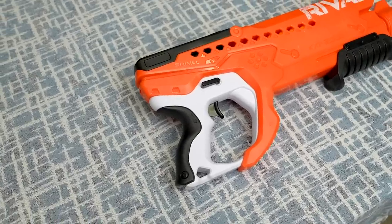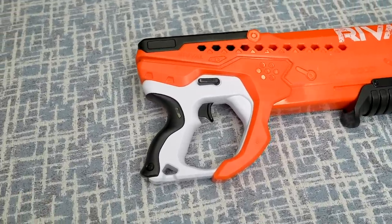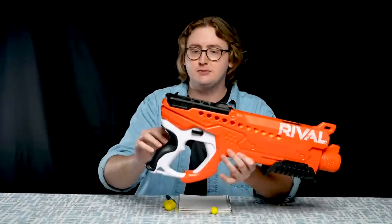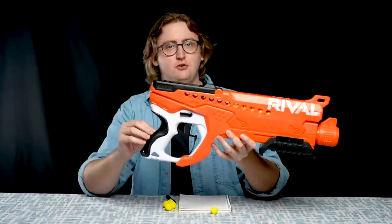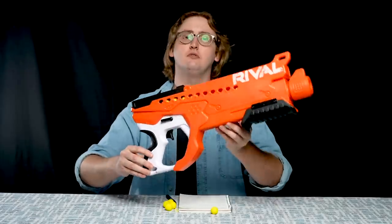Now down to the grip — this grip is super beefy and nice and girthy. It's in line with other Rival blasters on the market. If you're an adult with a large hand, you will be right at home on this one. If you are a younger, smaller human, this might be a little too thick and beefy for you. But the Rival blasters are intended for older teens and up. I have a huge hand and I really dig this grip. And down below the grip, you have something of a sling mount right here. That is an external overview of the Rival Helix.